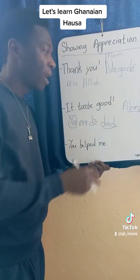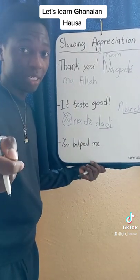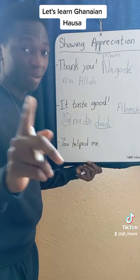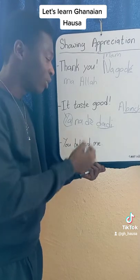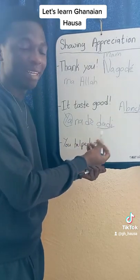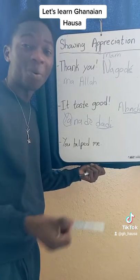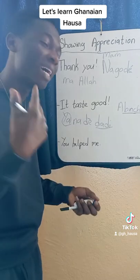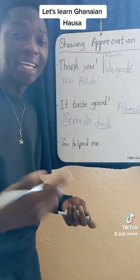If you want to say your food tasted good: Abinci-nki for feminine you, and Abinci-nka for masculine you. So Abinci-nki na-de dadi means your food tastes good. Or Hausa na-de dadi — Hausa is very good, Hausa sounds good. Any language sounds good.